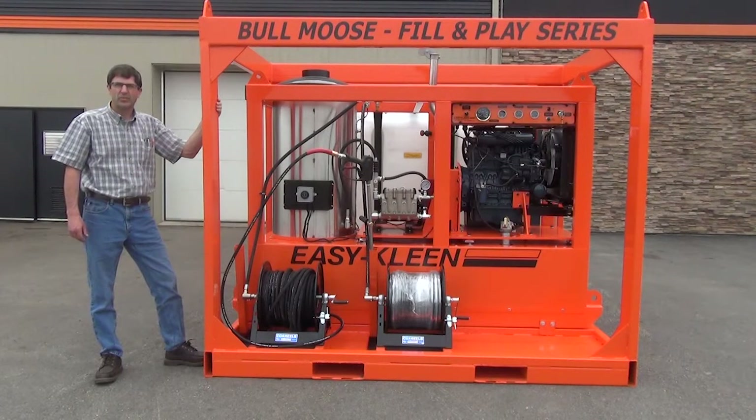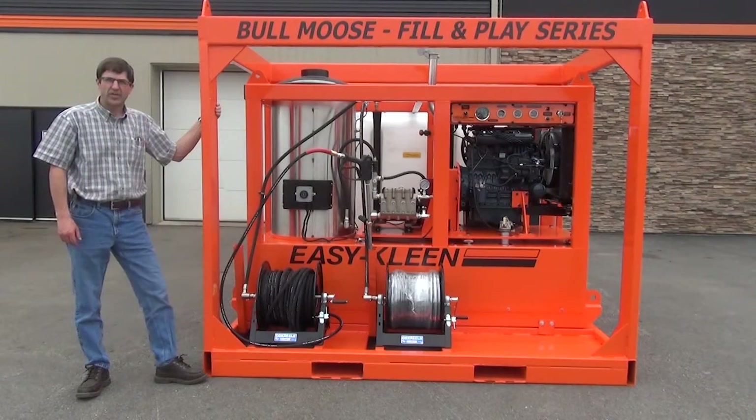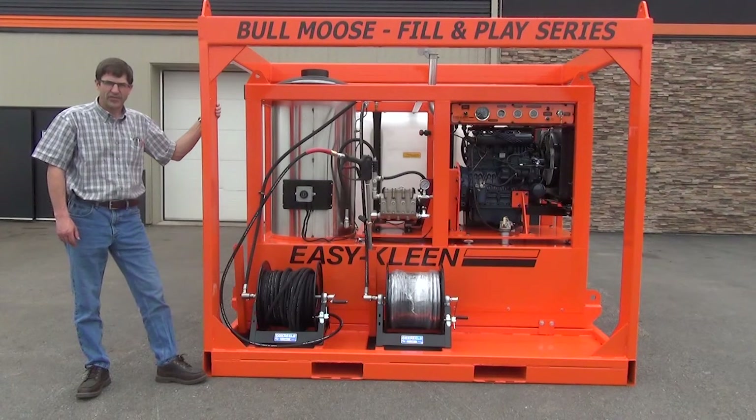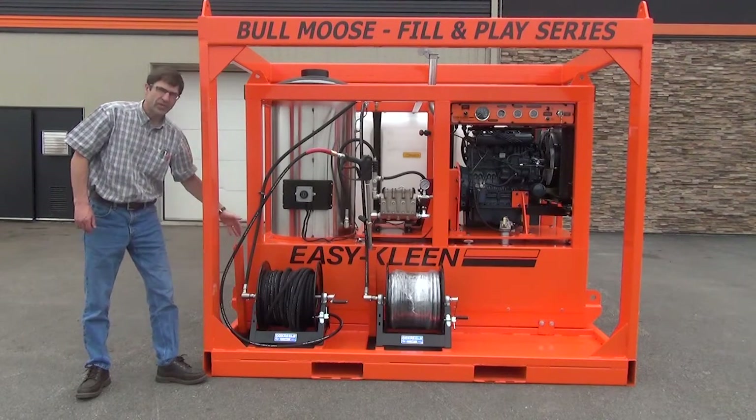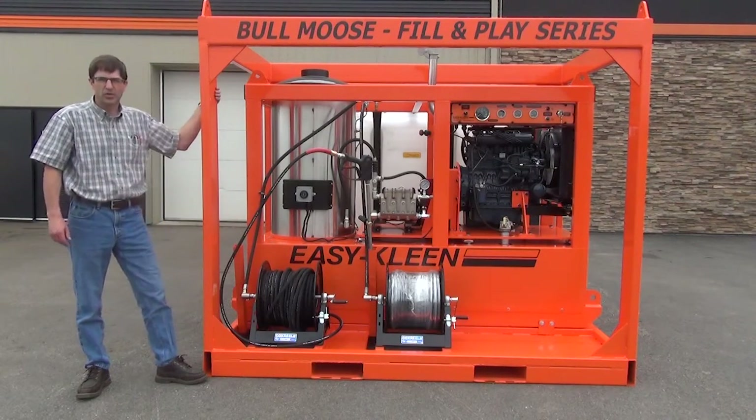The coil assembly is bolted to a quarter inch plate that is welded to the frame. The reels on this particular unit are 200 foot manual rewind reels. Many different types of reels are available, including power reels, reels with rollers, etc. This customer chose these manual rewind reels and they are complete with the greaseable super swivel.